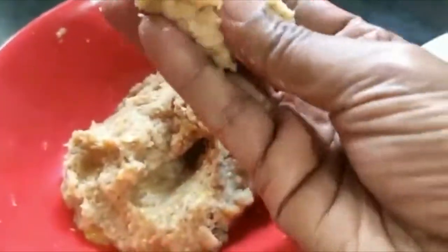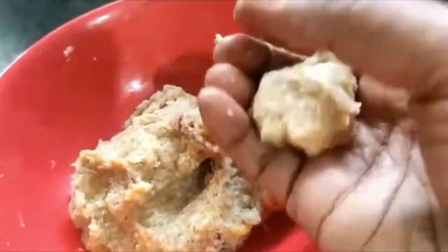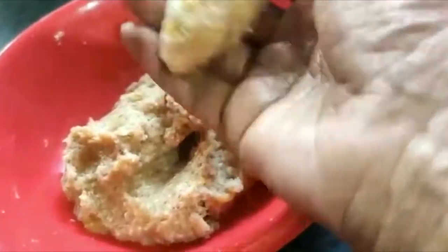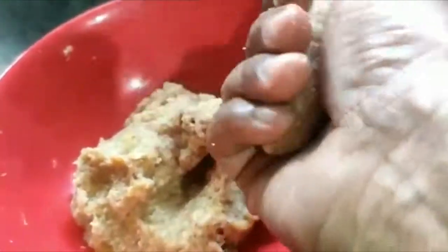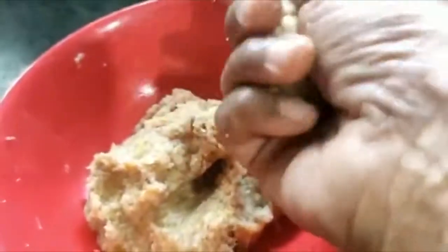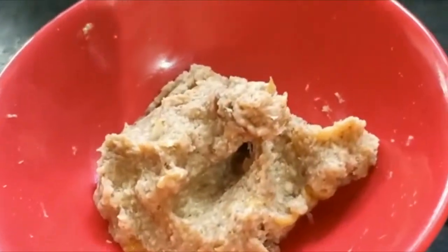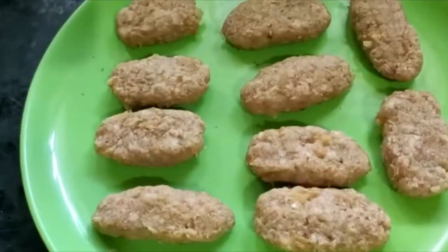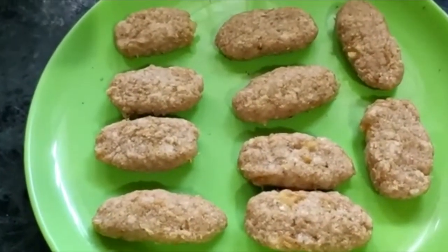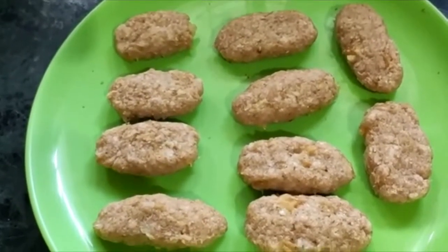I will cook this bread. I am going to cook this bread and fry it. I am going to fry it in a round shape.